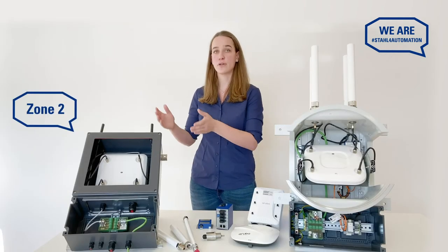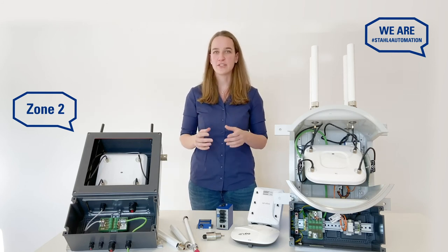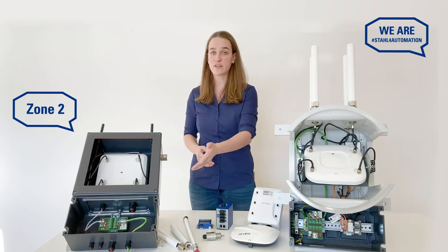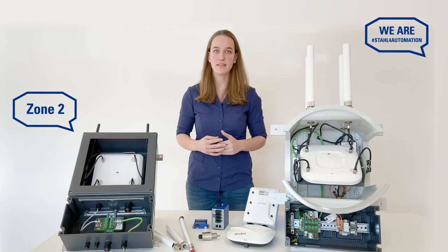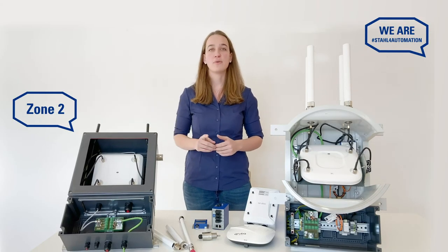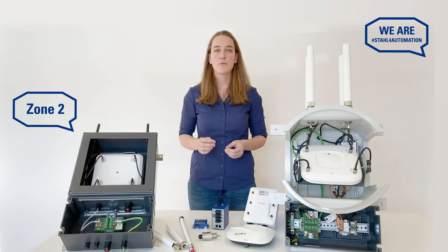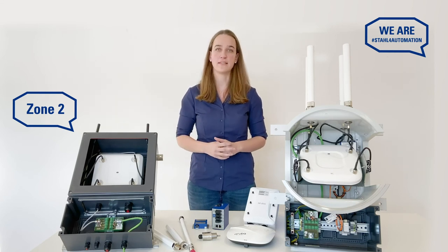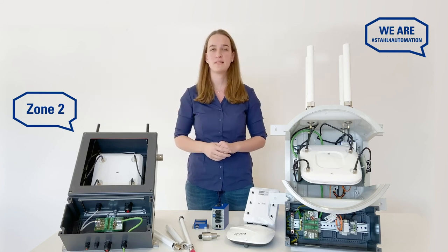Our solution for Zone 2 allows you to choose a plastic enclosure that's much lighter than its Zone 1 equivalent. Just like its Zone 1 cousin, it offers a separate junction box with a standard layout for simple and safe maintenance. But because it's plastic, it will allow you to use Wi-Fi access points, RFID readers and other devices with internal antennas without using an external antenna. This helps you simplify planning and minimize your expenses.